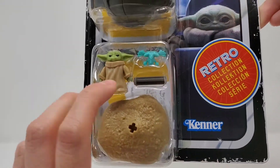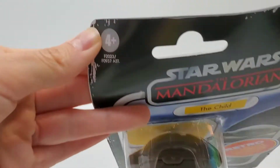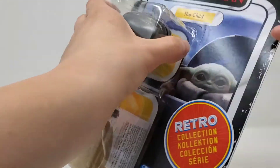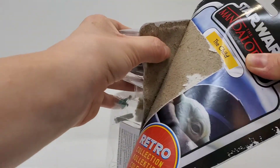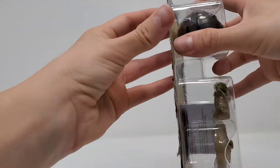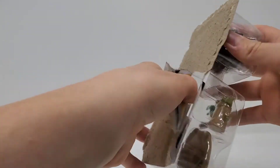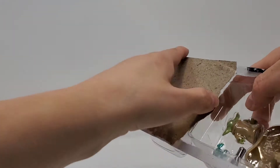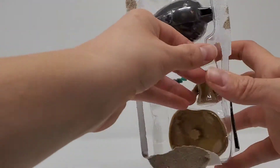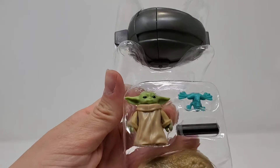Again, it is from Kenner, and it is rated for age four and up. I almost didn't want to open it, to be honest, but I have to.